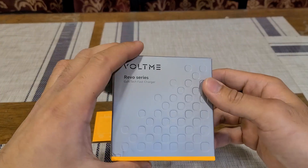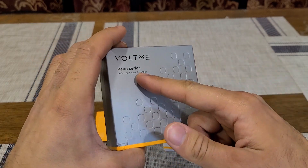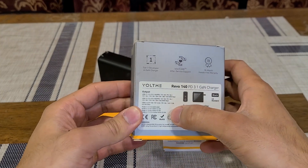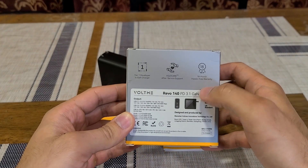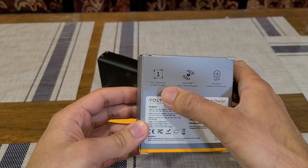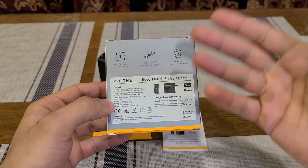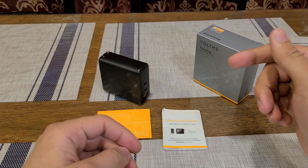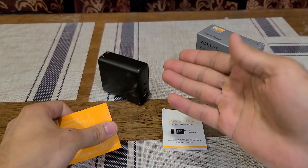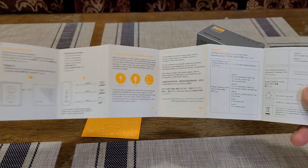The box itself has a nice engraved design — it is the Revo series for this charger. On the back it has the specifications, an 18-month warranty, Vault Care after-service support, and claims to be a tier-one developer in gallium nitride chargers. In the box you get the manual and also a thank-you card for your purchase.